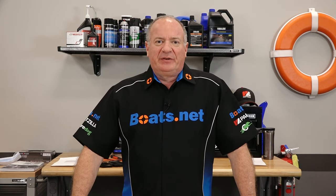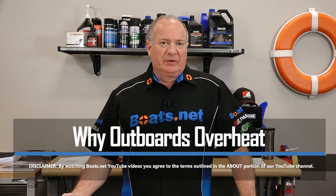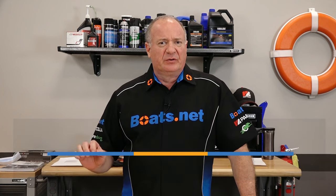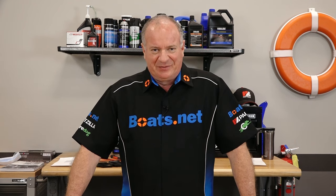Hello, John Talley here with Boats.net. Today we're going to be taking a look at how to diagnose an overheating problem with your outboard. Specifically, I'm going to walk you through the cooling system on your motor so you know what to look for if you're experiencing an overheating issue. You'll want to address this quickly because an overheated engine can lead to all sorts of problems downstream that can do lots of expensive damage to the inside of your motor.